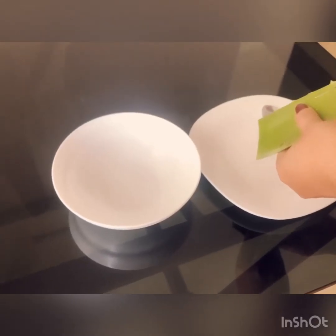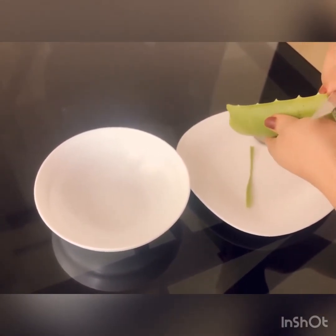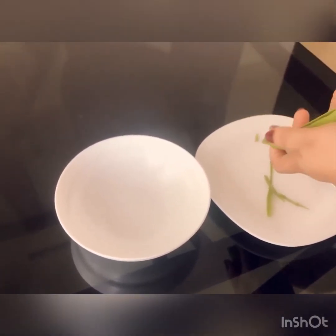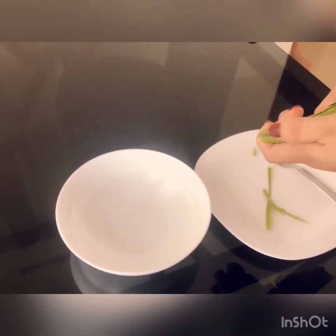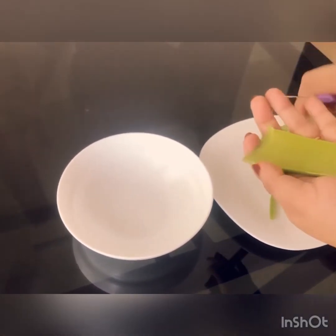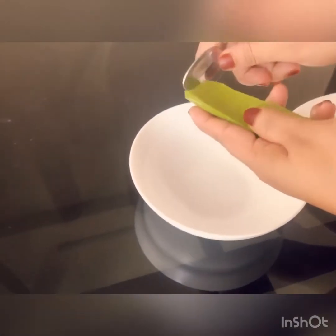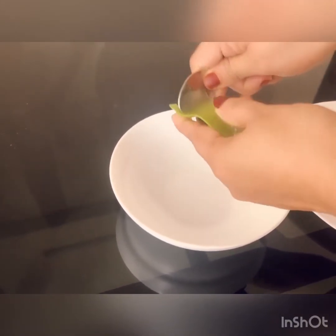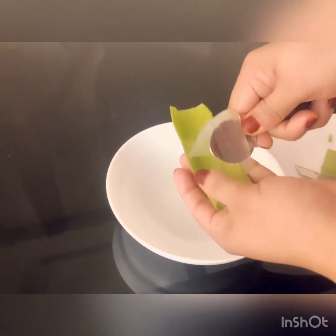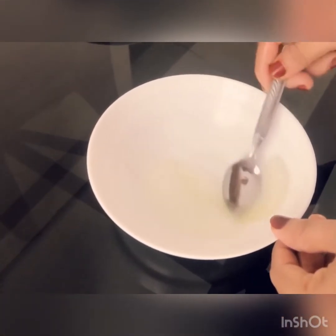Now let's separate the gel from its inside. Just have to cut very smoothly so we don't lose any of the gel. Oh, it's looking pretty! Now we just have to scoop it with a spoon and put it in this bowl. It looks so cool, like slime!